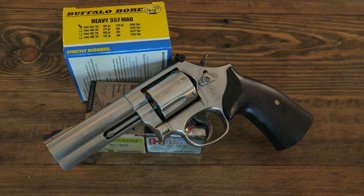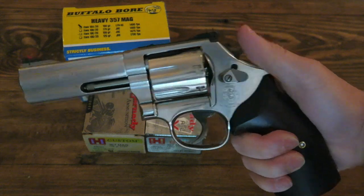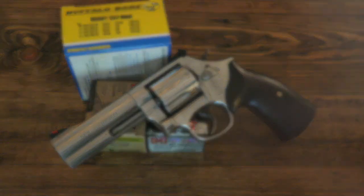So without further ado, let's pack up, let's get going and get to the range. The next scene should be of me shooting this bad boy at a public range. Hopefully there'll be no issues — though every time I go to the public range there's always something going on. Alright, let's get going.